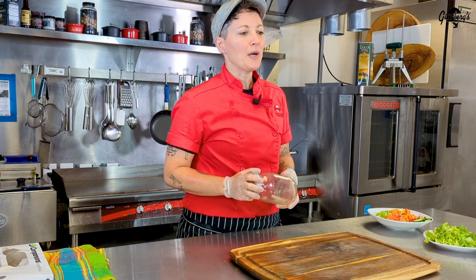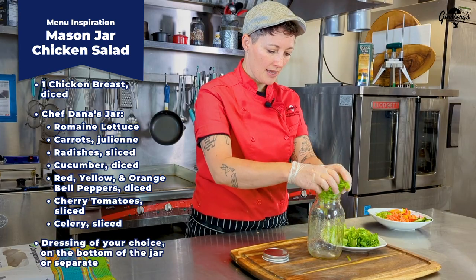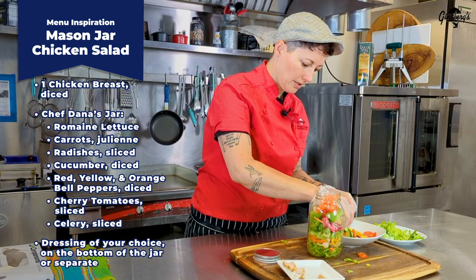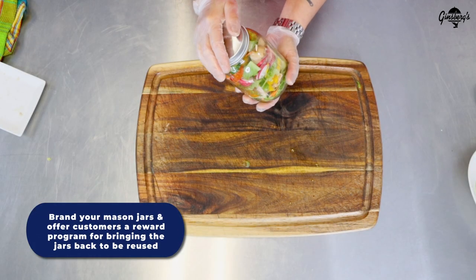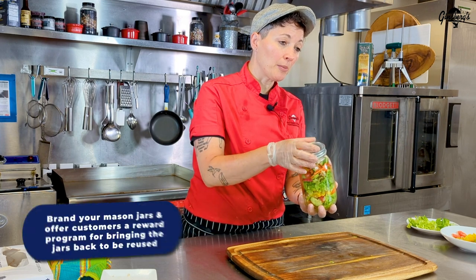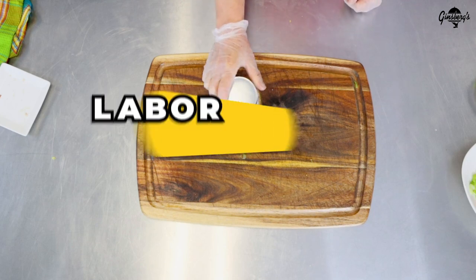I'm going to use the Hormel fire-braised chicken to make a mason jar salad. You can make them before service or serve them in house. I'm going to start with a little bit of romaine lettuce, go ahead and add some of that chicken — put it right in there cold because this is fully cooked — then finish it with some carrots and a bit of cucumber. A great part of these mason jar salads is they're super versatile and give a beautiful presentation by adding color. This fire-braised chicken, because it was pre-cooked, is going to stay super moist. These travel well and have a good long shelf life if you're doing a catering event.